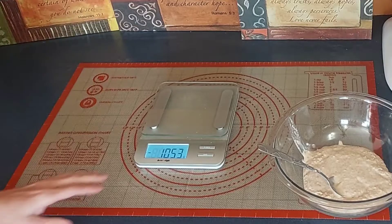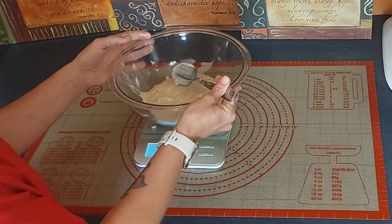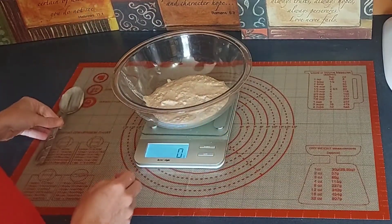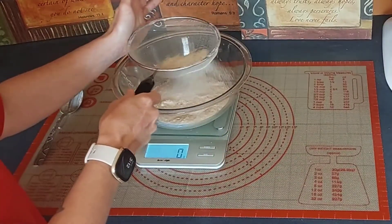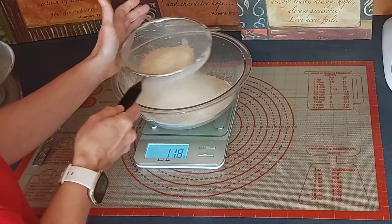With this recipe we are going to start out by weighing 307 grams of all-natural yeast starter that was already made with equal parts water and flour. Now we are going to start adding our 1025 grams of sifted flour.